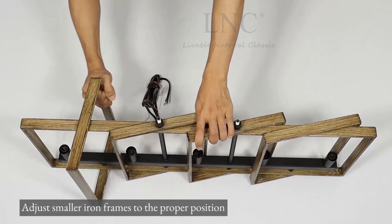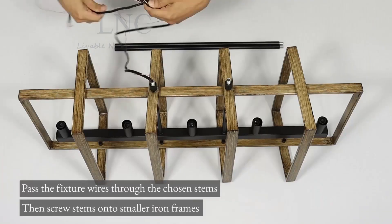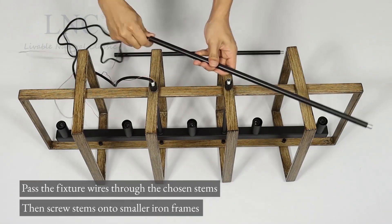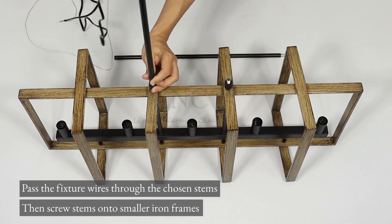Adjust smaller iron frames to the proper position. Pass the fixture wires through the chosen stems, then screw stems onto smaller iron frames.